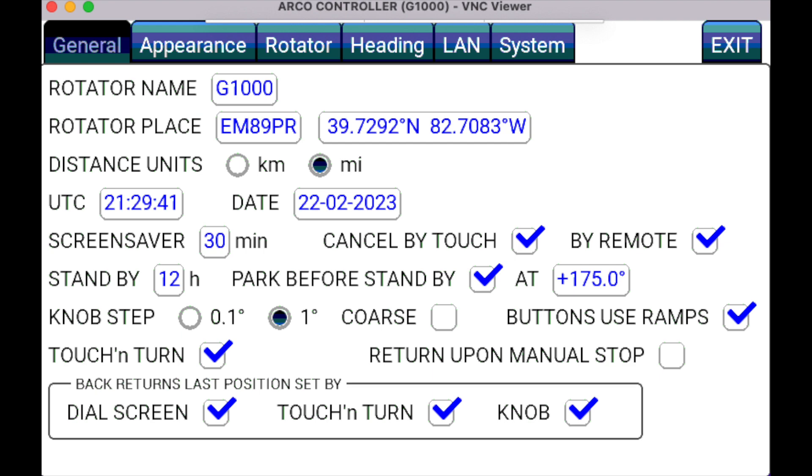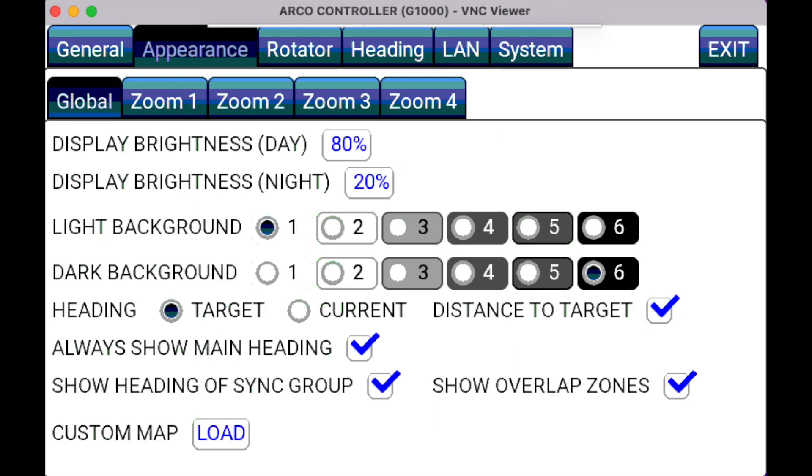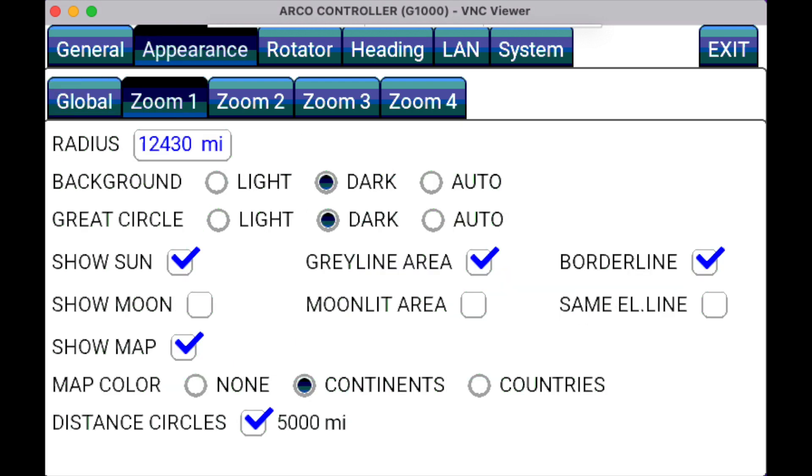After that, the display, touchscreen, and CPU will turn off, and the rotor is physically disconnected from the controller. Moving on to the Appearance tab, under the global submenu, you can set things like the display brightness for day and night, and choose the background for day and night. There are also four zoom settings that you can configure, each set to a separate user-definable radius, letting you determine background colors along with the ability to show various items on the screen, like the Sun, Moon, and Grayline.